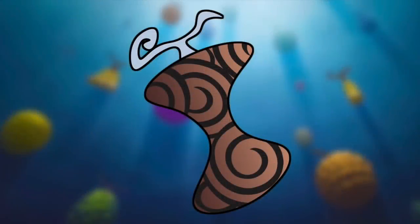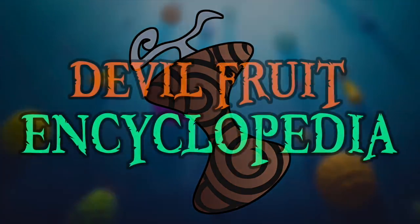Hello and welcome to the Grand Line Review, your source for everything One Piece. Today we are continuing to showcase the collection of Marine Captain Devil Fruits by investigating the cult classic famous Sabi Sabi no Mi.